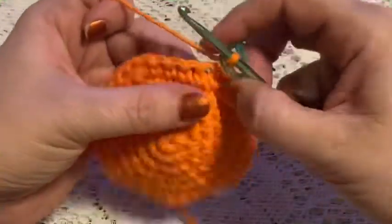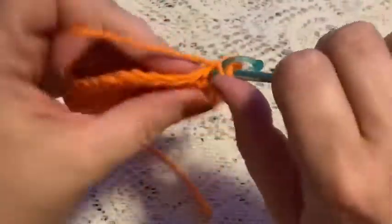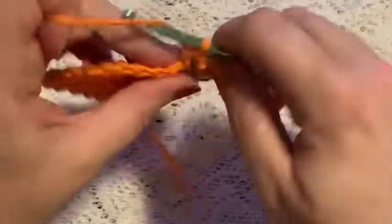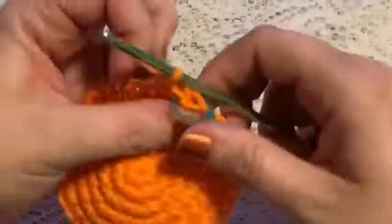For round seven, we're going to do one half double crochet in each stitch all the way around. When you come to the end of this round you should still have 36 stitches.